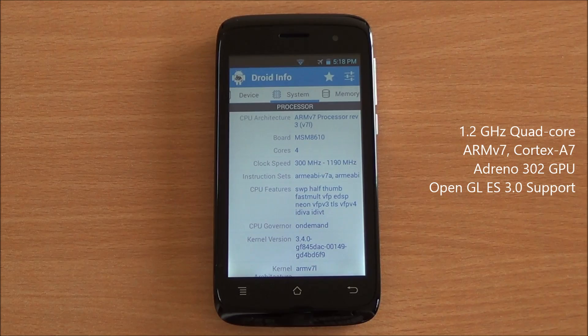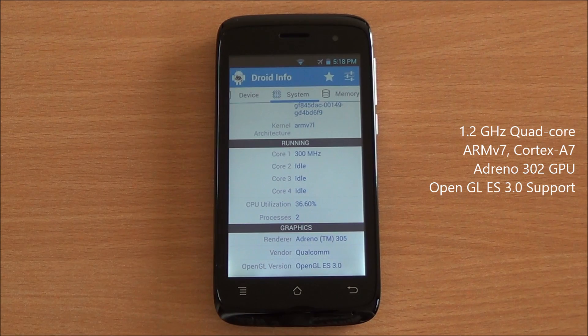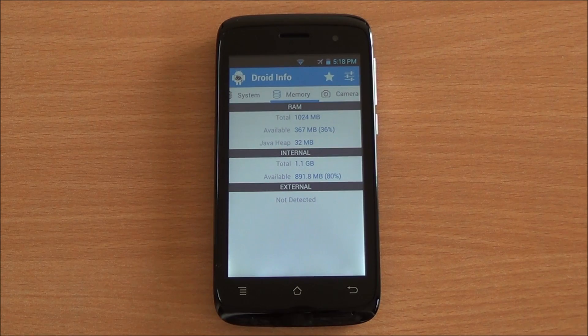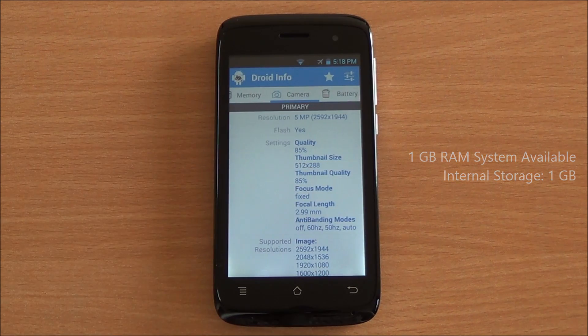Coming to system, you can see that we have a quad-core processor clocked at 1.2 gigahertz and the Adreno 302 GPU that powers the graphics. It says 305 because the board is compatible with that. You have 1024 MB or the entire 1 GB available to the system and 1.1 GB of internal storage.